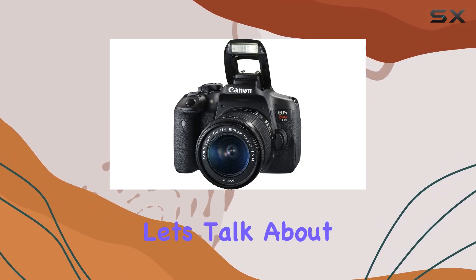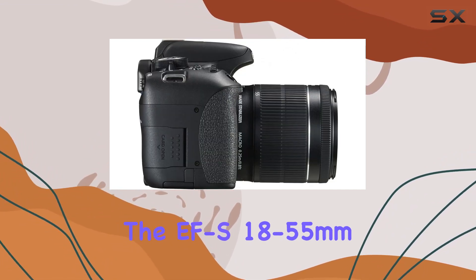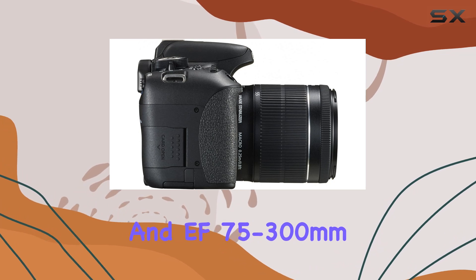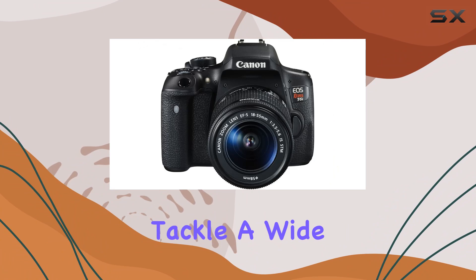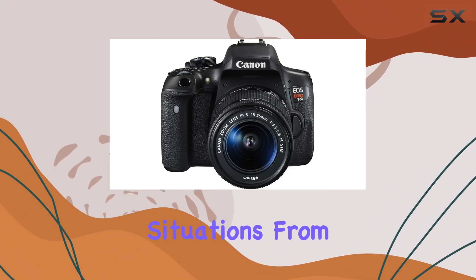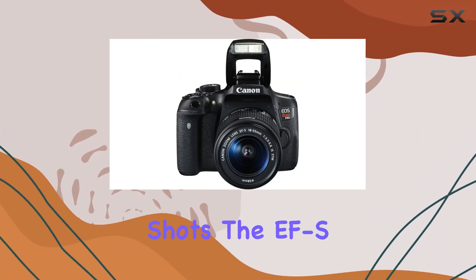Now let's talk about the lens combo — the EF-S 18-55mm and EF 75-300mm. The versatility of these lenses allows you to tackle a wide range of photographic situations, from wide-angle landscapes to telephoto shots.